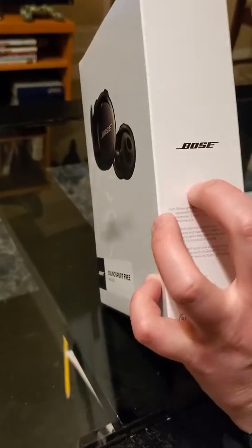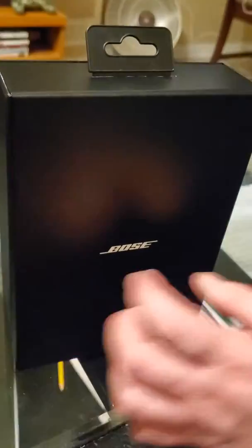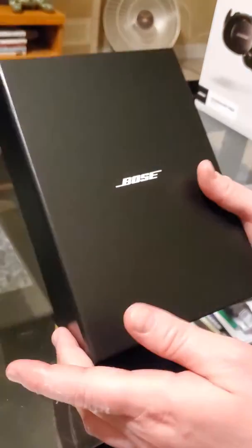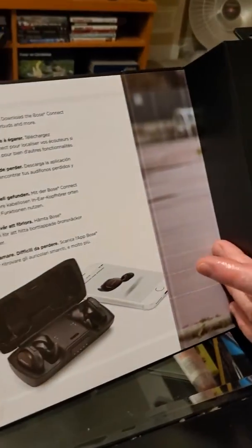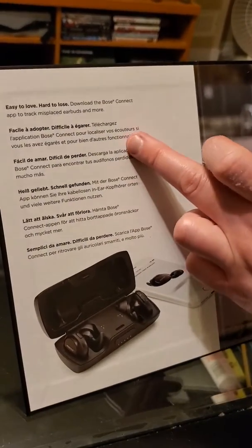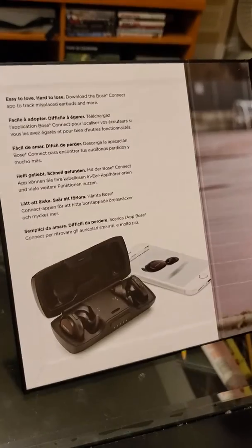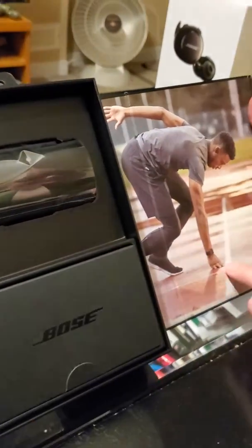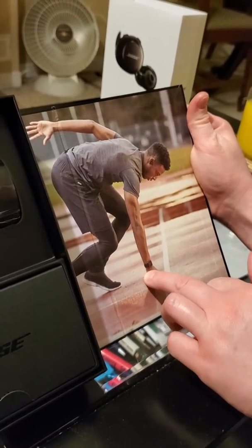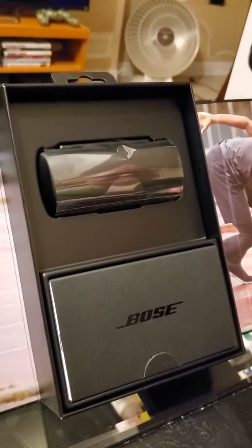On the side just another Bose logo, so let's go ahead and open this thing up. First of all just remove that, and inside — what do we have here? Oh cool, we just have some basic information here and — wow, look at that.